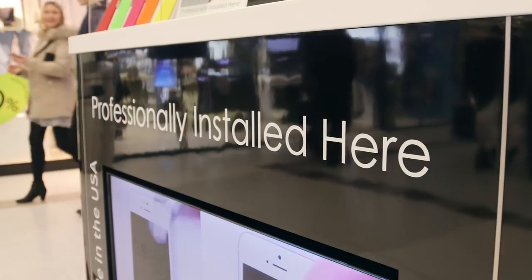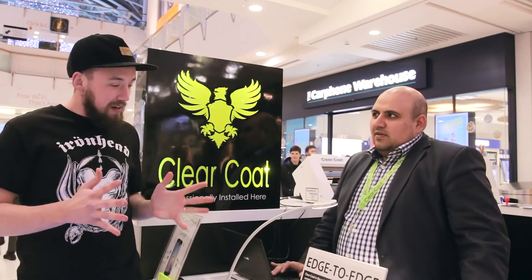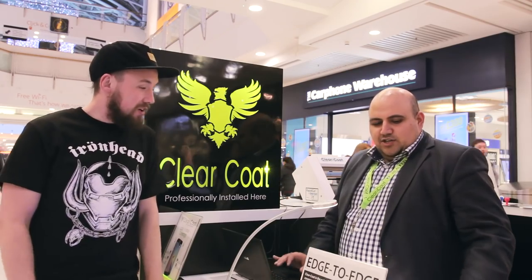So we are here at the ClearCoat stall with RAMP and basically we are going to get a little talk about the product itself and also give you guys a demonstration of all the services that these guys can provide for you. So RAMP, tell us a little bit about the product and what they can offer.